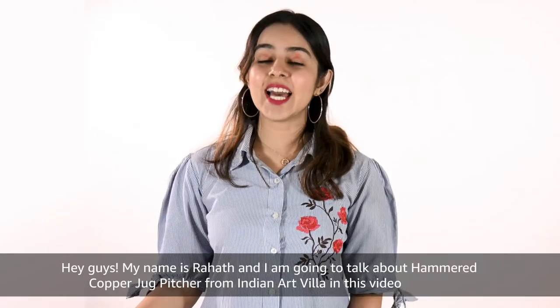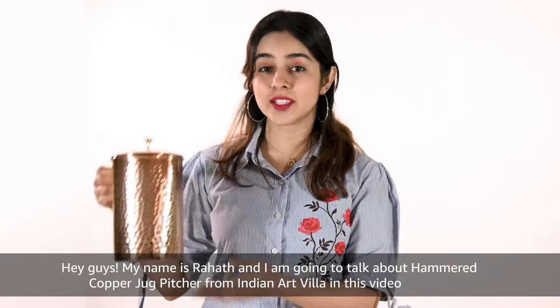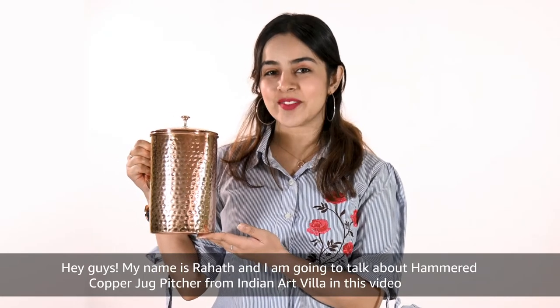Hey guys, my name is Rahal and I am going to talk about the hammered copper jug pitcher from Indian Art Villa in this video.